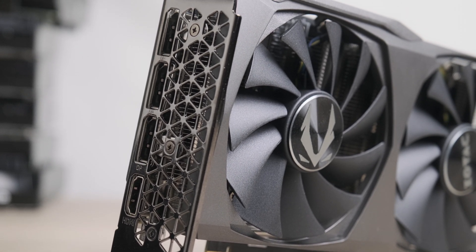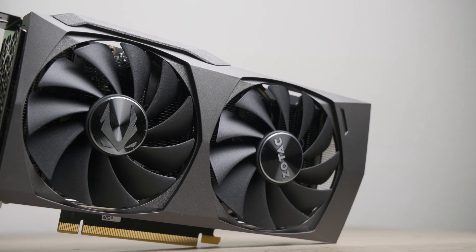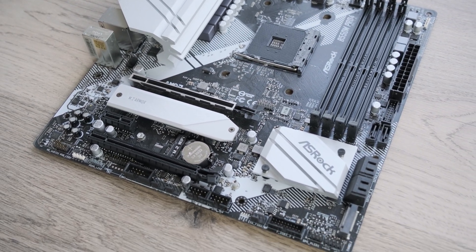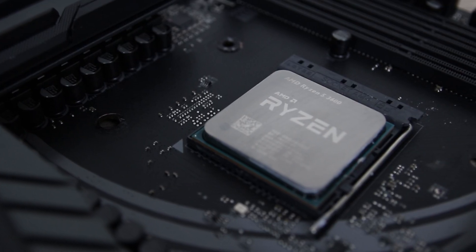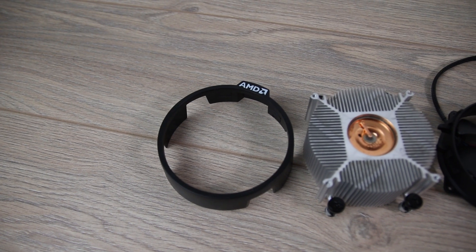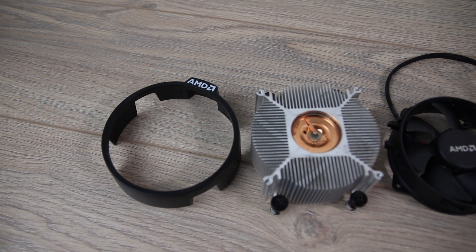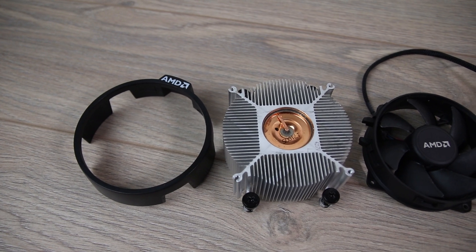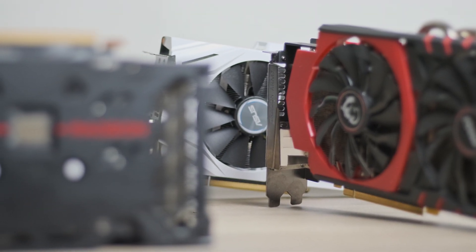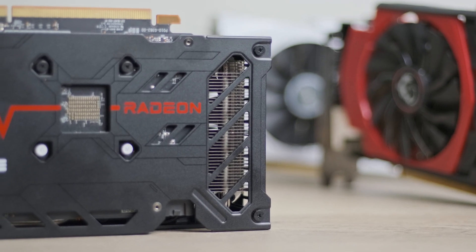The test system is the same as it was for the 6500 XT: an AM4 platform with the Asrock B550M Pro 4, the Ryzen R5 3600, 16GB of 3733MHz memory with 18-19-38 timings, the stock spire cooler from the R5 1600, and a 650W power supply. We're aiming at medium to high settings at 1080p and comparing it with some older relevant cards and the bigger brother, the RTX 3060.